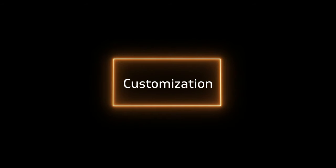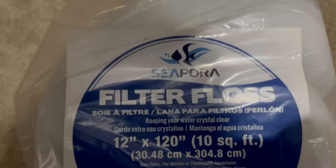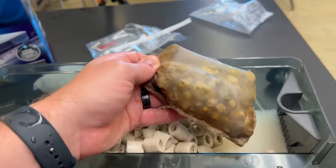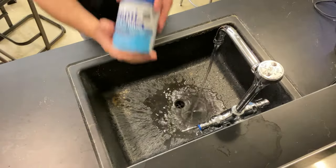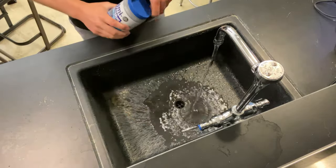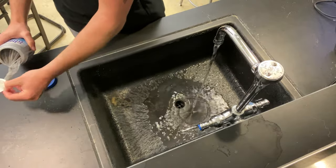Another key consideration is just the customization options for hang on the back versus sponge filters. Hang on the backs have way more options — you can put any type of filter media in them: different sponges, polyfill, filter floss, different types of biomedia, and you can even do chemical filtration. I always love to do ChemiPure Blue in some of my tanks, and you just couldn't really do that with a sponge filter. So I think it's really key to have that customization option with the hang on the back.